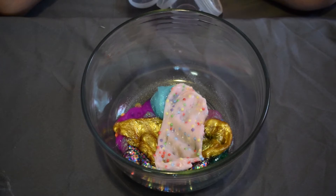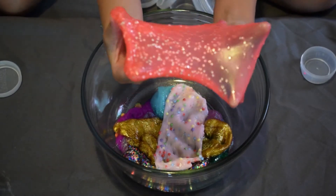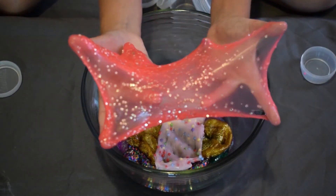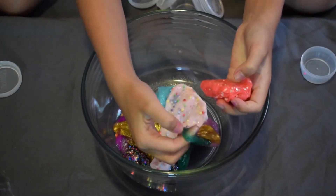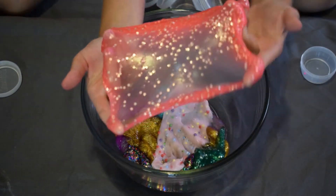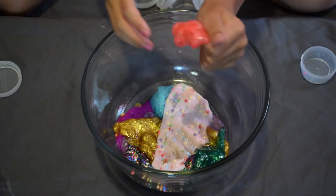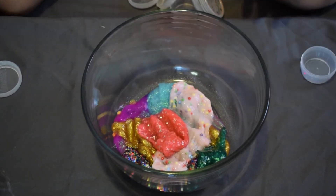My next slime is a neon pink with sparkly stars that I added — similar to the green one. There are a lot of neon colors in this collection.